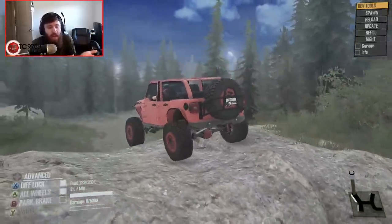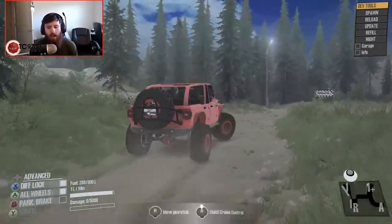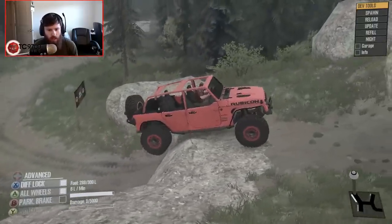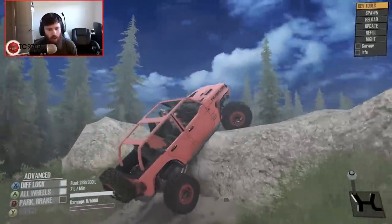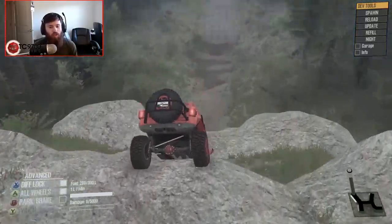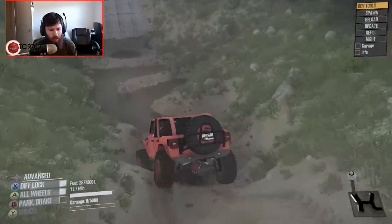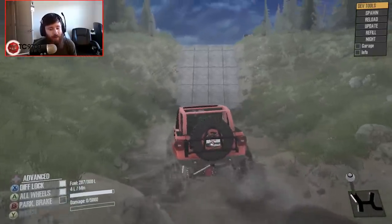Why did it just walk right up that rock wall? It's just like, oh yeah, we're going to walk right up that — no big deal. It didn't even scrape the tire carrier. Very few vehicles could walk straight up that rock, and that's properly good. That's a really, really capable vehicle, and the fact that it's that capable is just incredible.